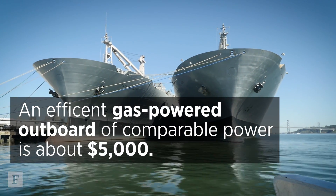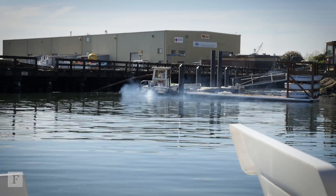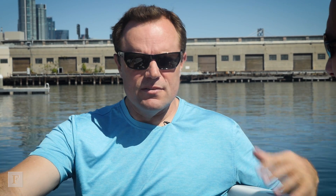The typical outboard motor produces about ten times the cancer-causing pollution per gallon that a car does. There are a lot fewer boats in America than there are cars, but recreational boats alone in aggregate produce about one-third of the pollution that cars do. Replacing two million outboard motors of this power class with electric is like taking two million vehicles off the road that each produce ten times the pollution that causes health problems.